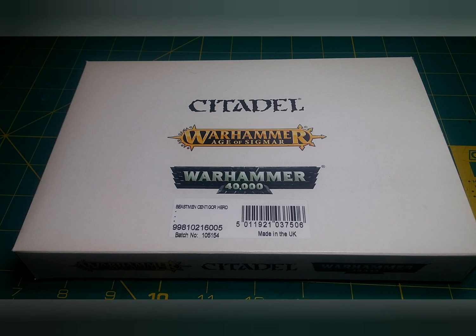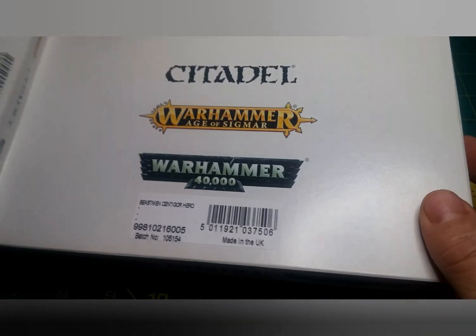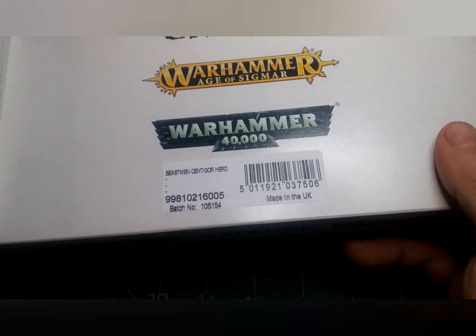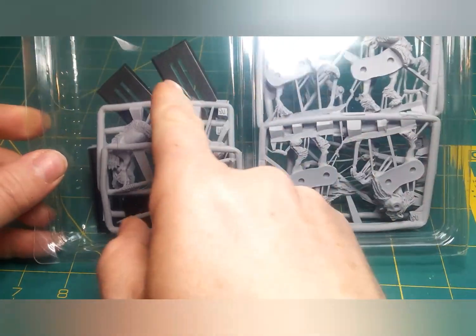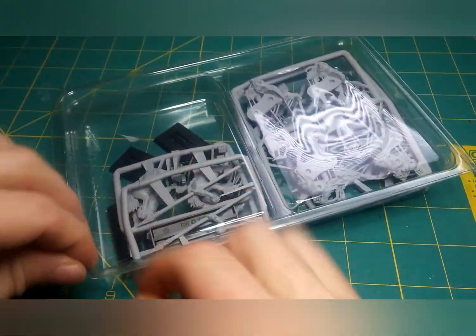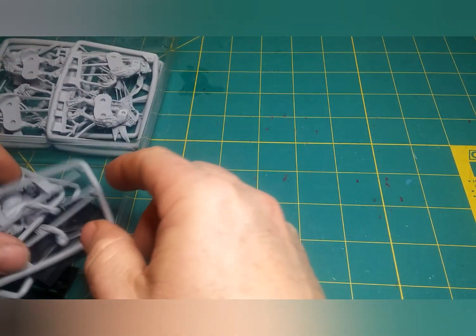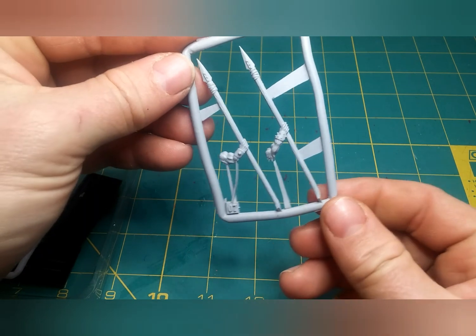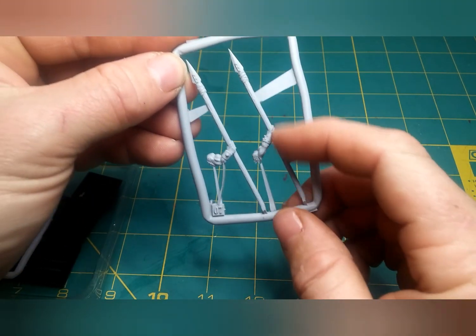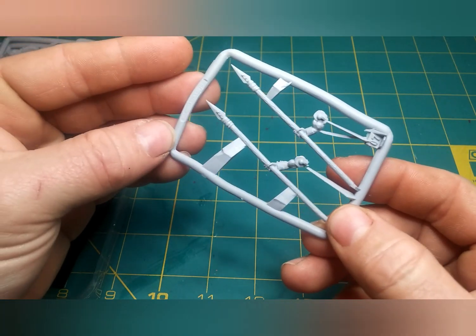Now what exactly did you get in the box? Let's take a look. This is an older model but they still have not updated them. In the box you can already see it comes with the old rectangular bases. We have right arms with the spears, and those spears are actually fairly straight for being resin or fine cast.